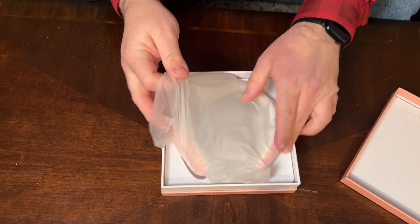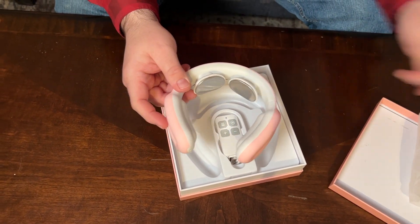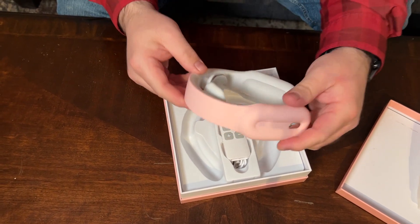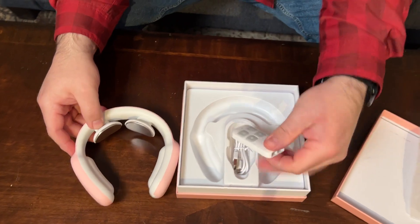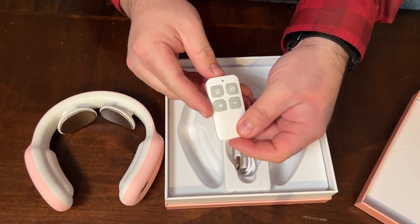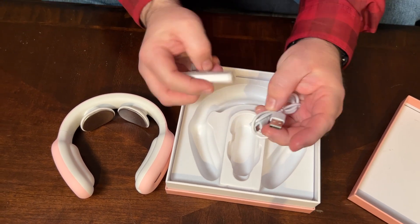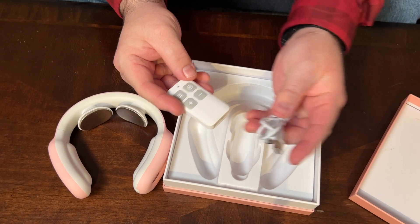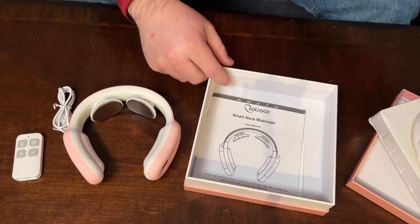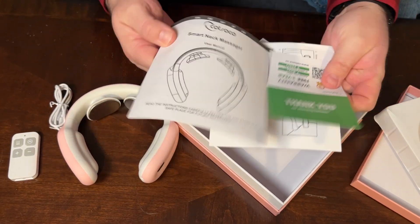When you open it up, you'll see that it is wrapped up here in plastic. We'll go ahead and pull it out, and this is the neck massager part. So this comes in a very pretty pink color here, and then it also comes with a remote control, and here is the charging cable — a regular USB to micro USB cable. We lift up this part, and here is the user manual and some more paperwork that comes with it.